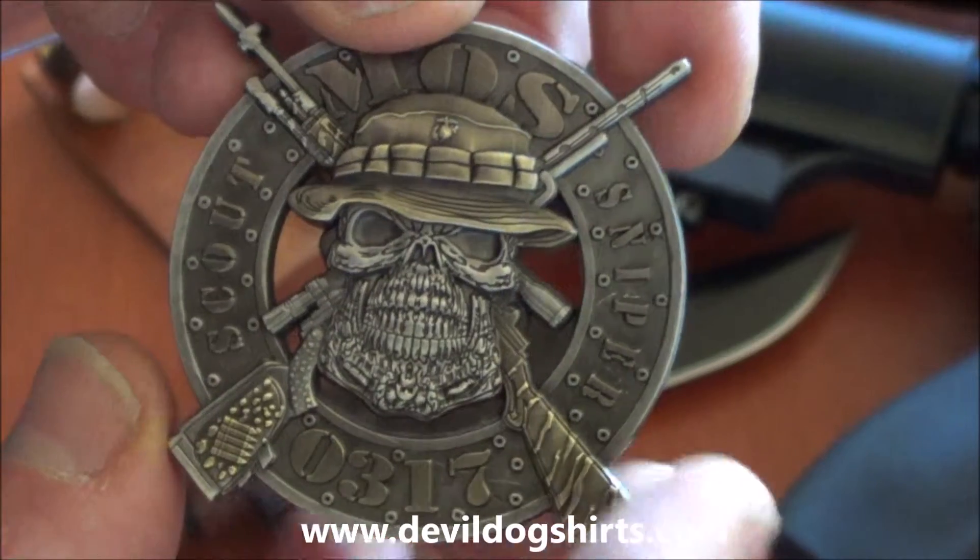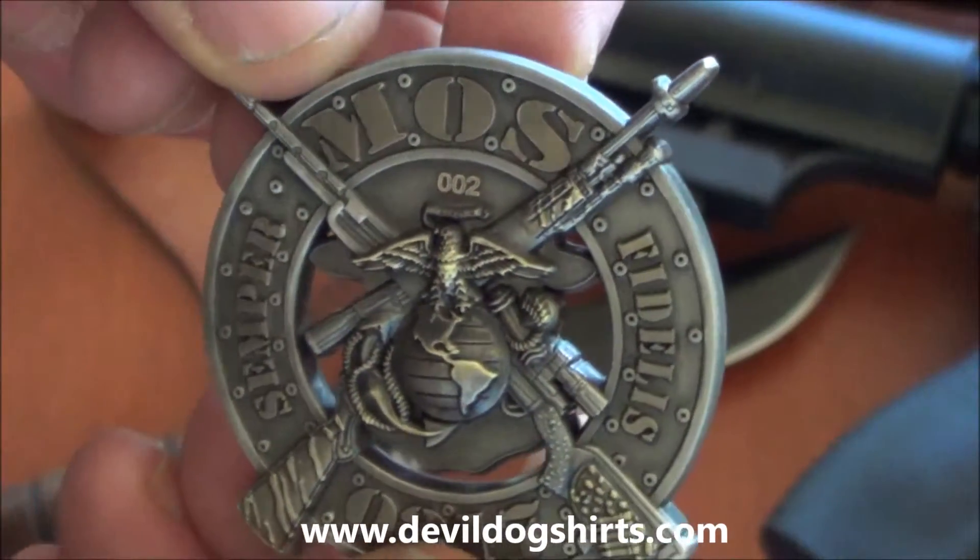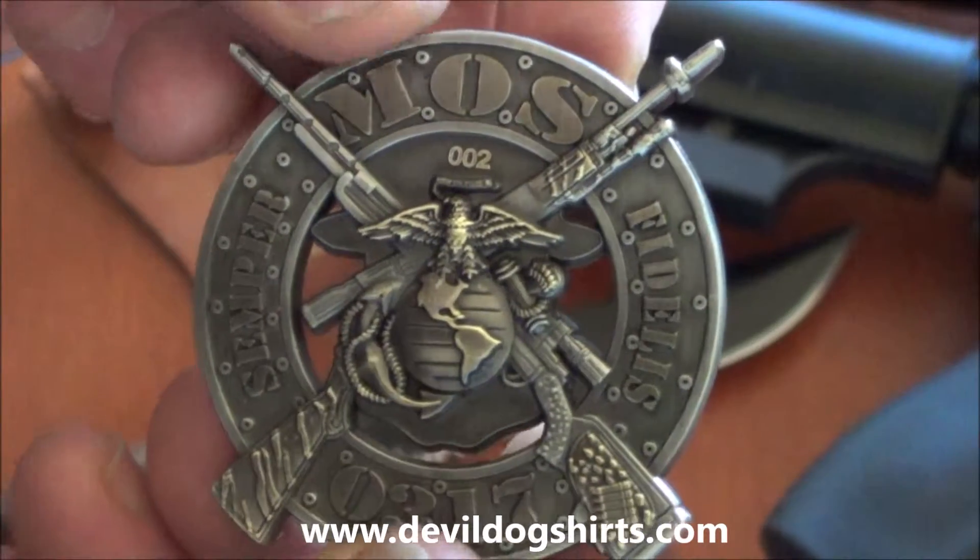Got the M14, M2. On the back we have the EGA. Of course they're all serialized. Semper Fidelis.